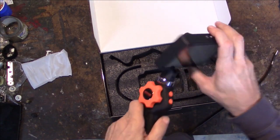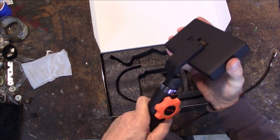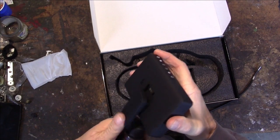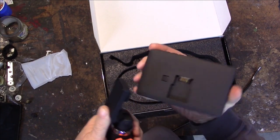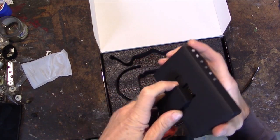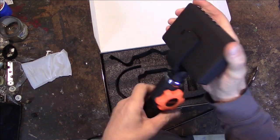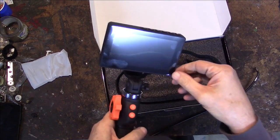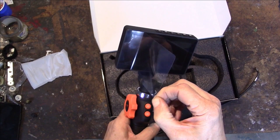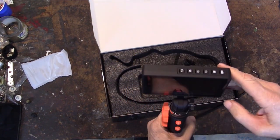Let's see how we put it on. It slides right up — you need to push the button first. There we go, that's a snug fit — not that that's a bad thing. Let's see if it's got some power or if I need to charge it.